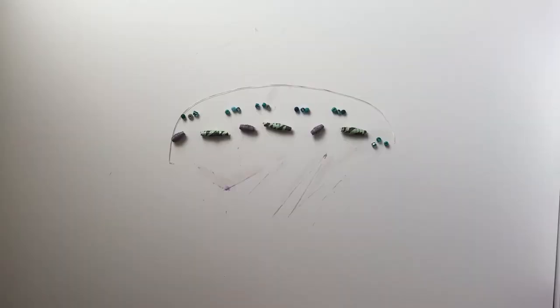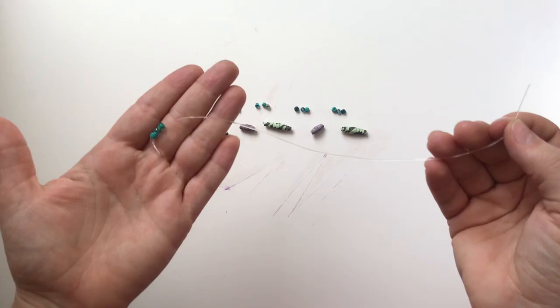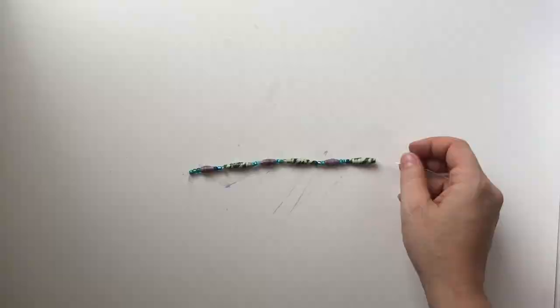When your beads are dry, string them onto the stretch cord. You may add decorative beads between your paper ones for added embellishment. Once your piece is the size you want, tie off the stretch cord with two small tight knots and tuck the knot inside one of the paper beads.